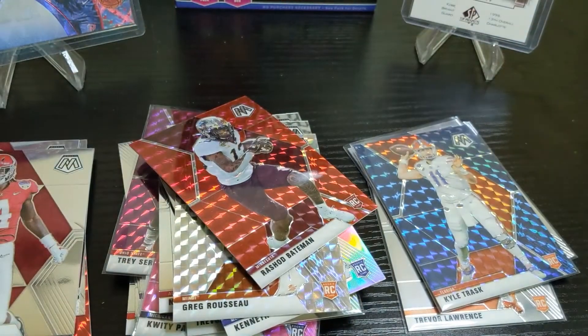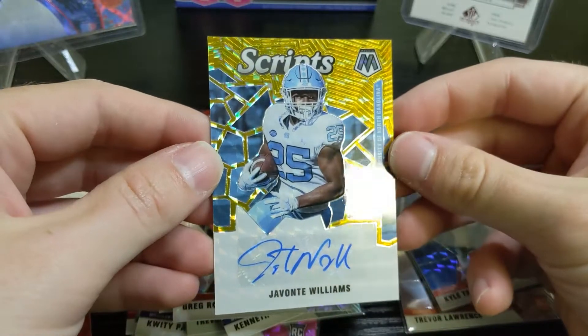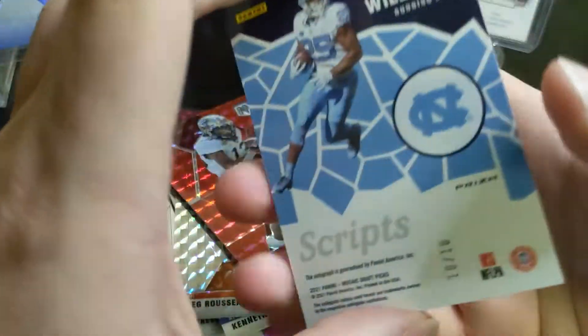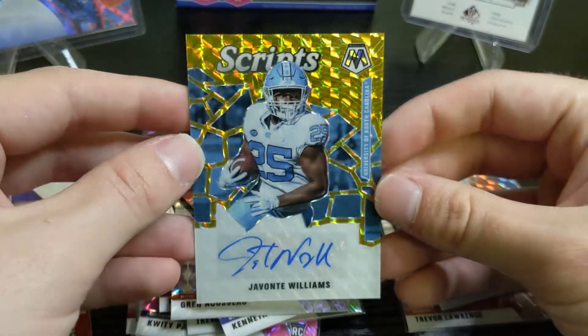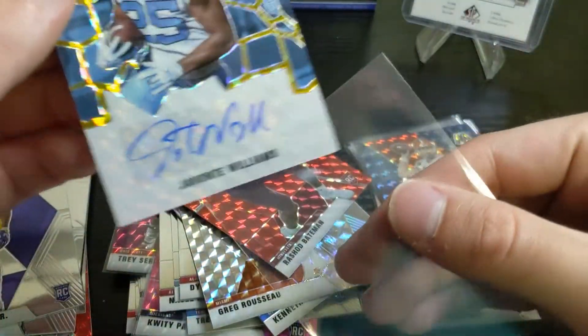Our last card is the autograph, and it looks like it might be a parallel. It's Javante Williams, numbered 10 of 10 — it's a gold! I mean, not bad, I'll take it. I wish it was one of the quarterbacks, but a 10 of 10 gold Javante Williams looks really sharp. The gold doesn't quite pick up on camera but it really pops in hand. So that's it — two position player autographs.